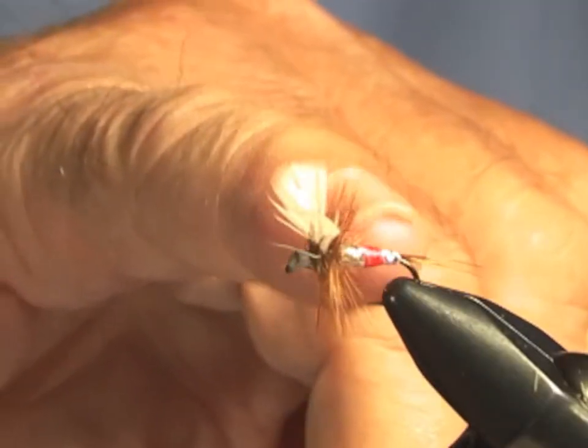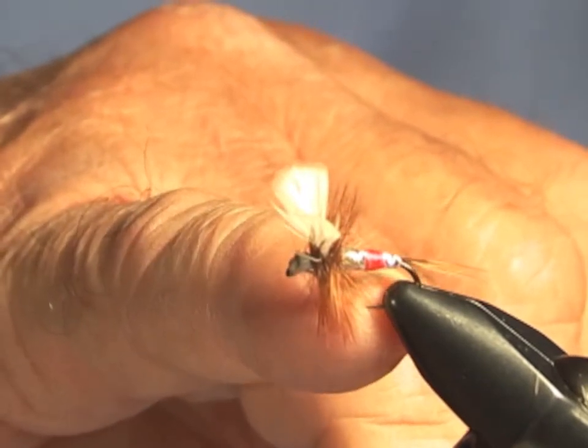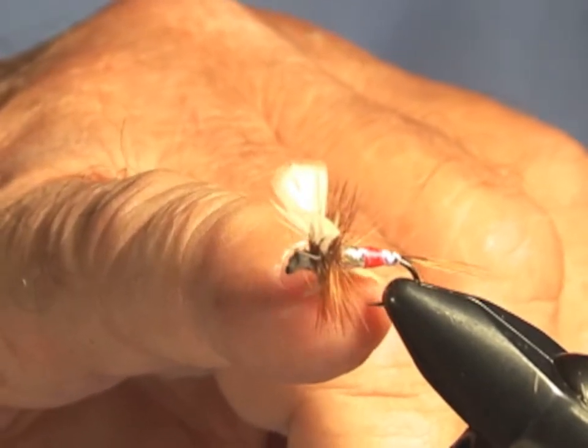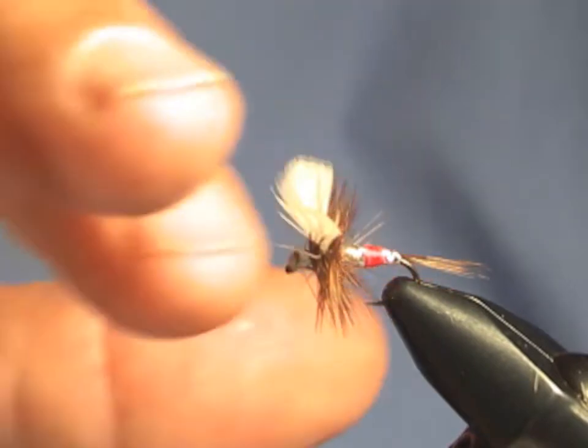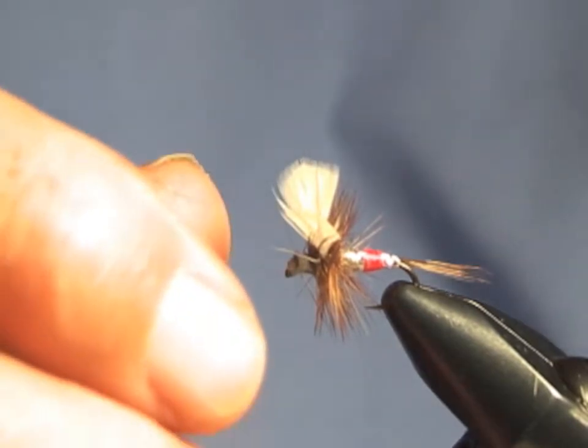If you take a look at it, you can see that there is foil, then red floss, more foil, and then the white wings, and a brown or ginger hackle.